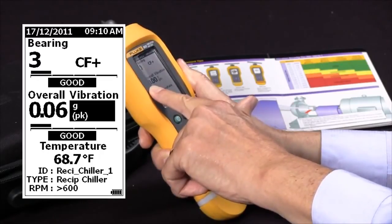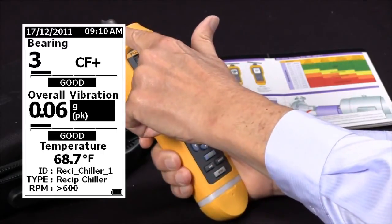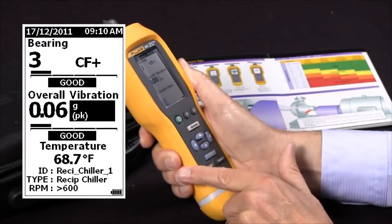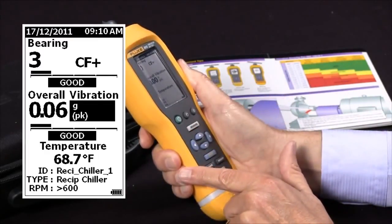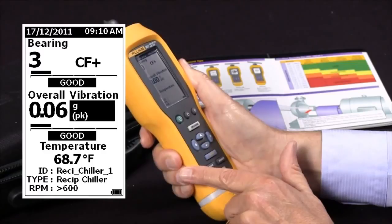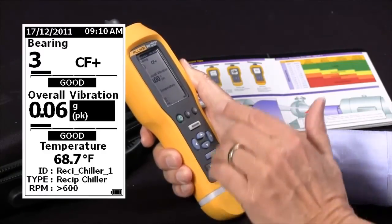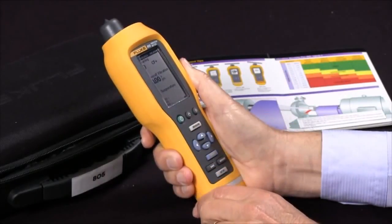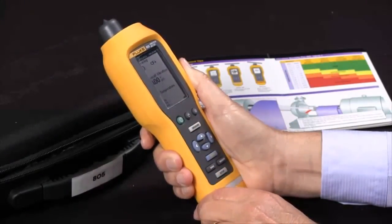The last entry is temperature — an infrared temperature taken by the infrared measuring device. It took a temperature reading of the motor case while we were doing the vibration test, and it was 68.7 degrees F. And that's how we analyze the results of the vibration test.